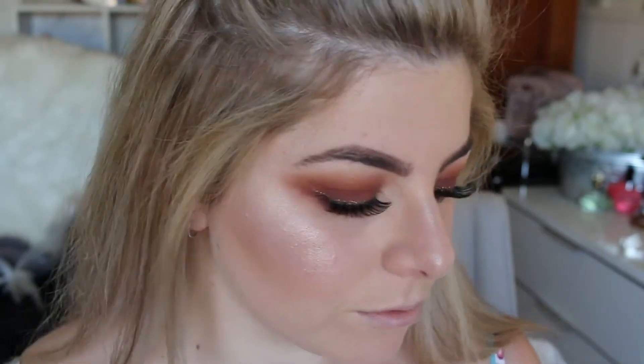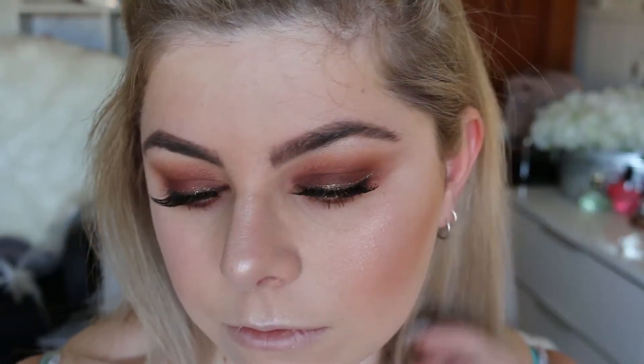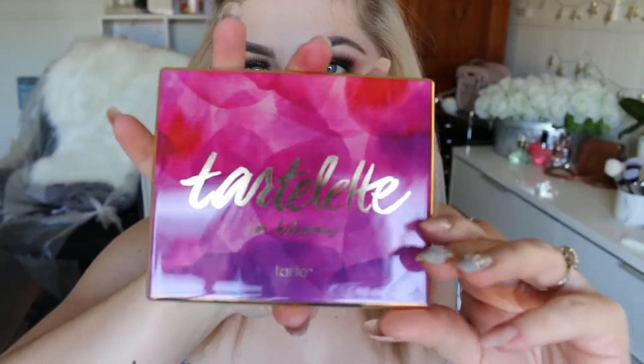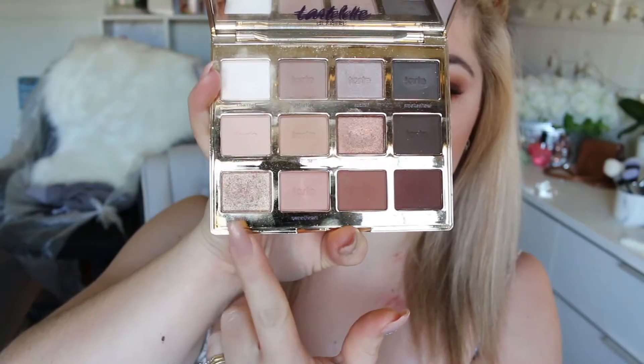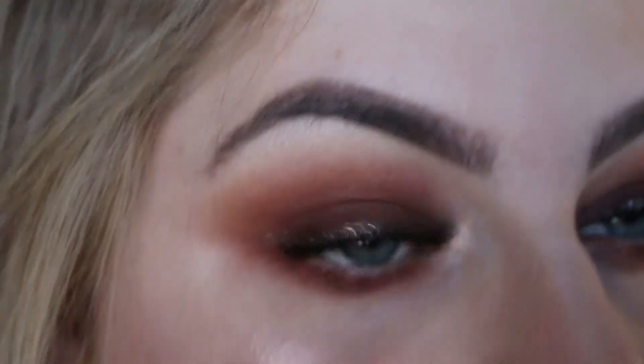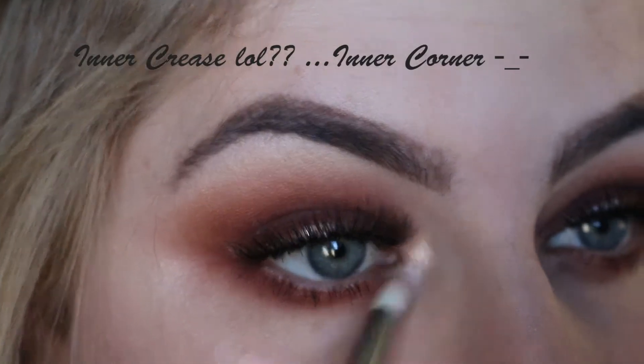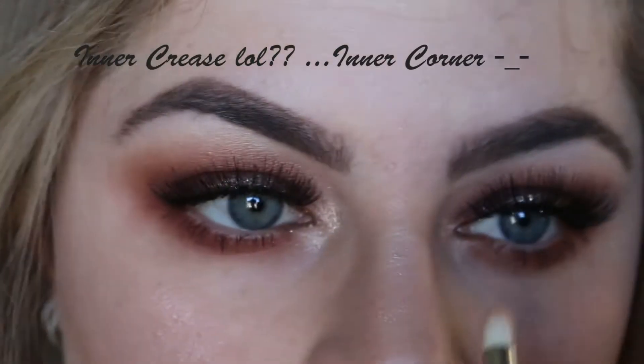For my lips I'm going to be using the Tarte lip paint in Exposed. I feel like my eyes need something else, so I'm going to take the Tarte In Bloom palette and use the shade Funny Girl, putting that in my inner crease and also very slightly on my brow bone.